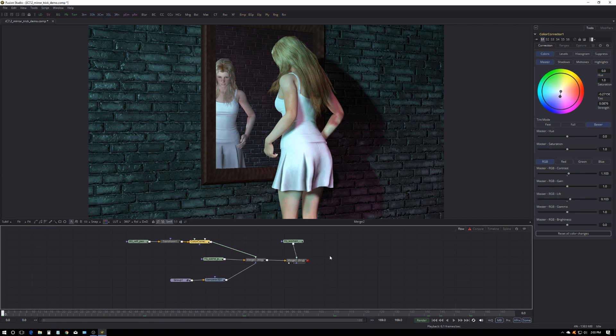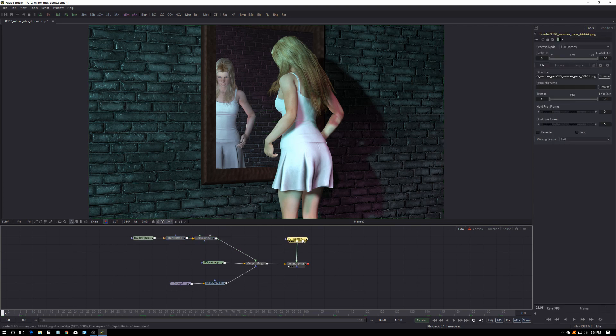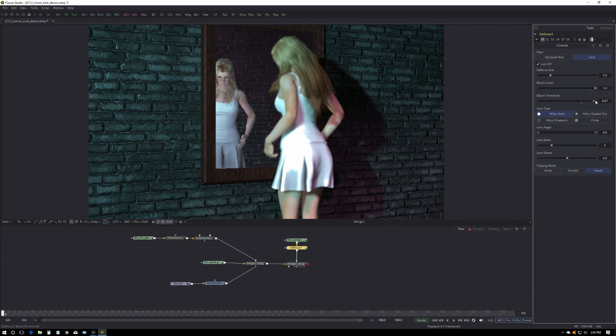The other cool thing is if we decide the reflection should be a little more out of focus — because we're focused on her who's actually further away, even though it's a reflection the camera sees her as further away — so go to our foreground woman, select it, and add a Defocus. Control+Spacebar, type DEF, there it is. We don't need the blooms on it, so the defocus let's make it about 3 or 4.